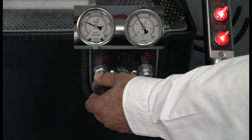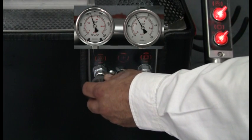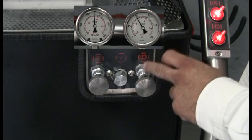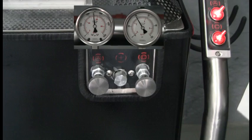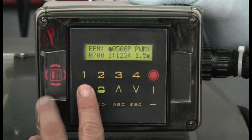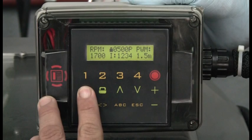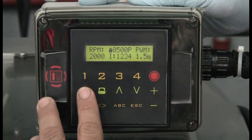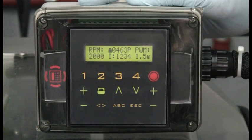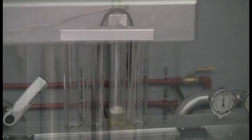We set the actuation pressure to 2500 psi. The supply pressure remains the same. We set our controller to 2000 RPM. The pulse width and stroke remain the same. We select one, two, three, four injectors and start the test. We see fuel delivery again on the graduates.